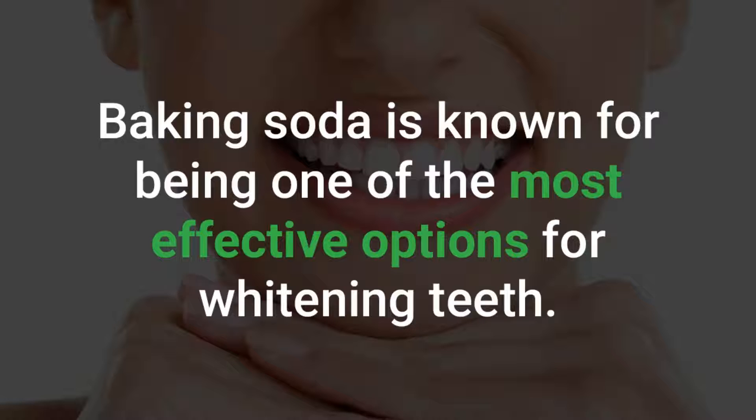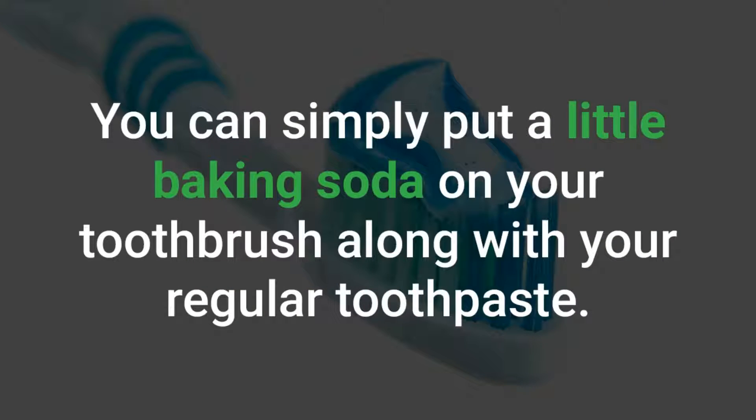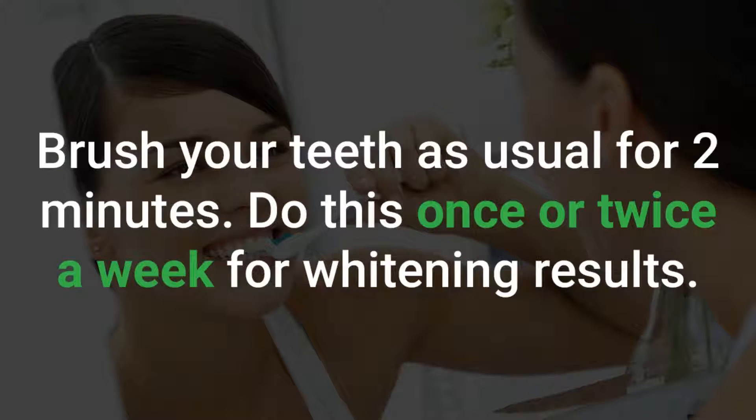Teeth Whitening: Baking soda is known for being one of the most effective options for whitening teeth. You can simply put a little baking soda on your toothbrush along with your regular toothpaste. Brush your teeth as usual for 2 minutes. Do this once or twice a week for whitening results.